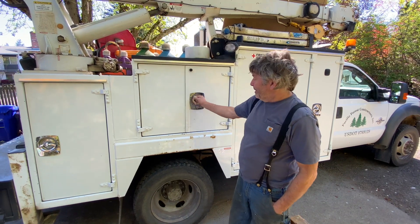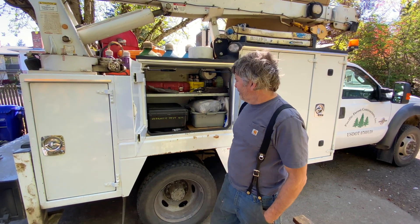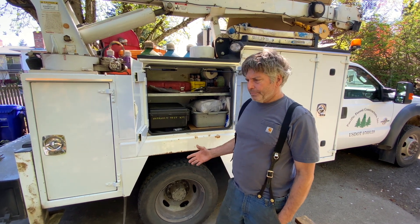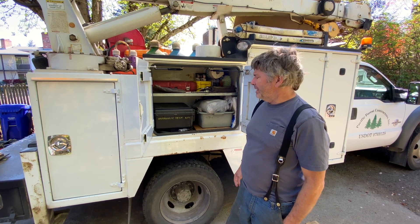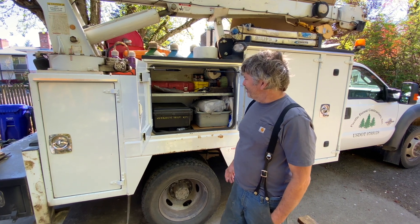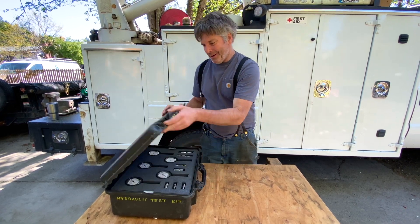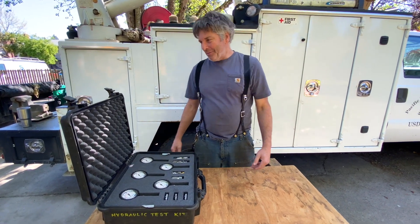I wanted to show you guys a look inside this hydraulic test kit box that I've put together over a number of years. It's served me well when I need it. It's analog, so it's kind of old school, but I actually prefer that in some instances. It's in one of my used Pelican boxes, which I love. These Pelican boxes are great — I always keep an eye out for them on Craigslist. Pretty expensive new, but I've got quite a few of the old ones.